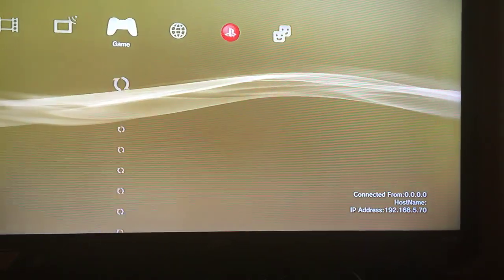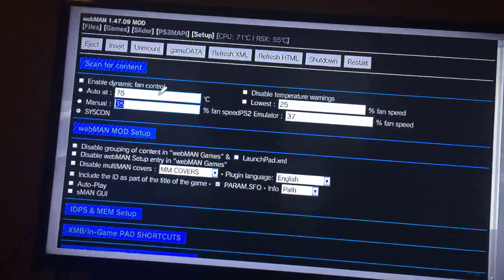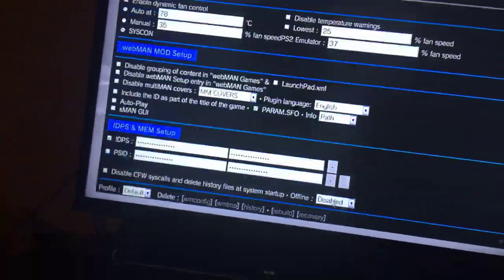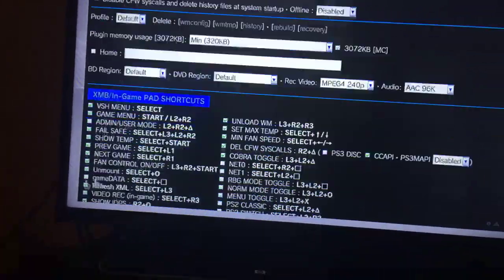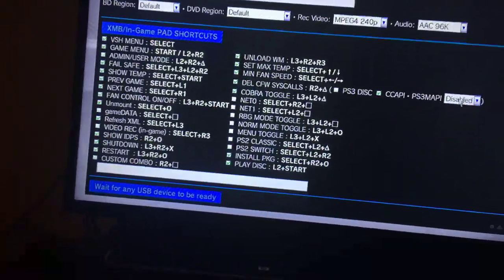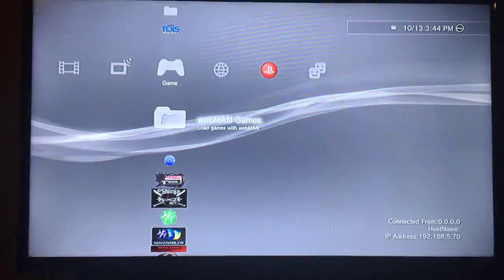Since it didn't reboot mine, that's because I never changed anything in the Rebug Toolbox, so all I had to do was show you what it should be set to. As you can see, once you load up Webman it shows all this stuff — you can change your IDPS, which will show as dots just to make sure no one can steal your IDPS. You can save and back out. Make sure to subscribe, leave a like, and comment below if you need help. Peace.